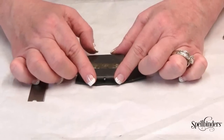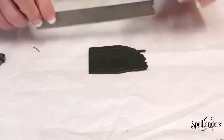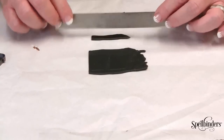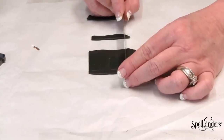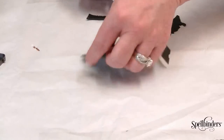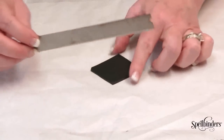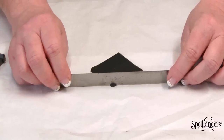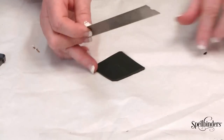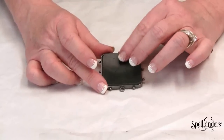Press the top of the large bezel down into the black sheet of clay. Remove the bezel and cut away the excess clay using the impressed line as a guide. I'm also going to cut away the corners so that this square fits nicely down into the bezel. Lay the sheet down into the bezel and press it into place.